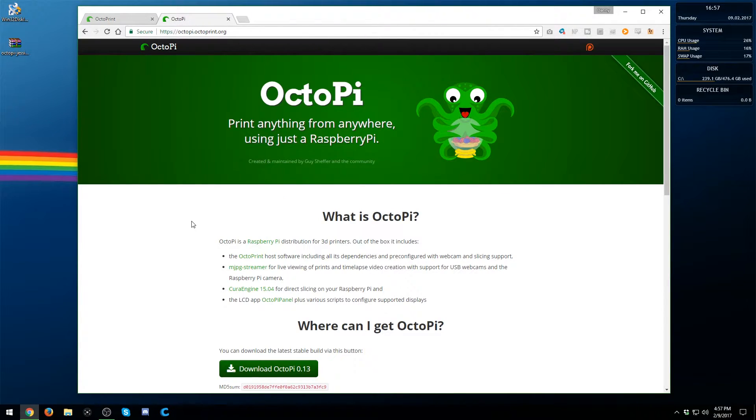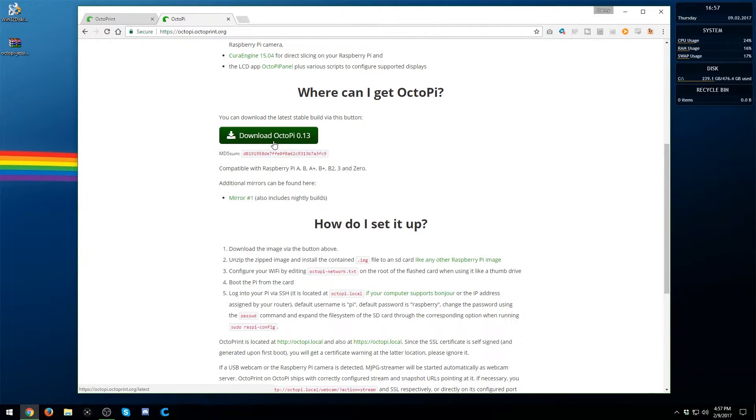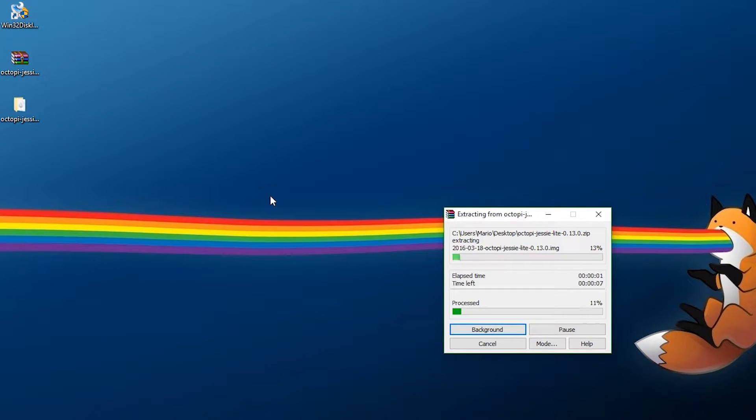All the links will be down below in the description. First, go to the octopi.octoprint.org web page, where you can download the latest version. Click 'Download OctoPi,' download the latest version, and then we can continue on. Go ahead, take your zip file, and extract it to your desktop. Give it a little bit of time.